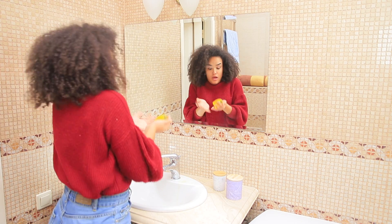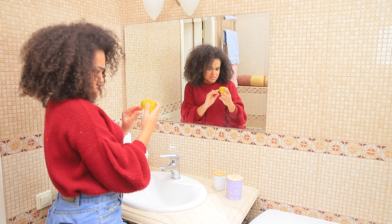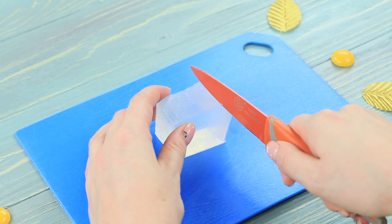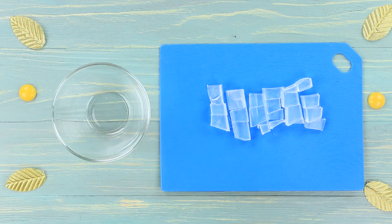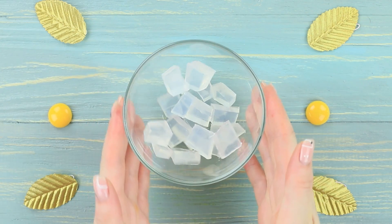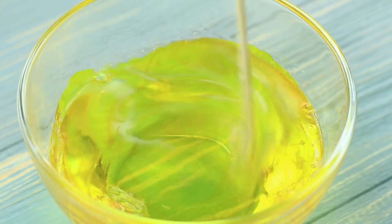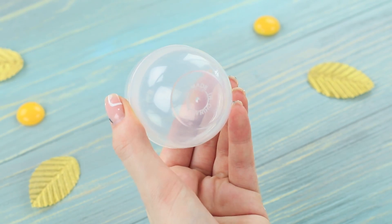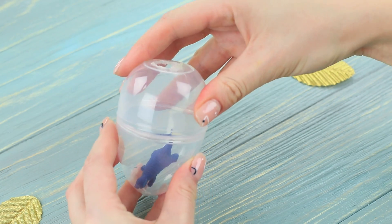Jessica is admiring herself! She thinks she looks so good that she doesn't even notice what she's washing her hands with! It's a dinosaur egg! Oh my goodness! Cut clear soap base into pieces and melt it in a microwave. Add yellow food coloring. Make a hole in a plastic egg mold with the heated nozzle of a glue gun. Put a toy dinosaur inside.